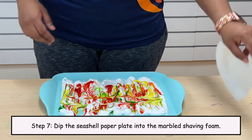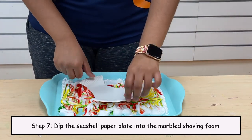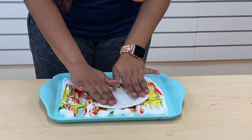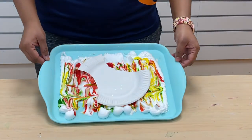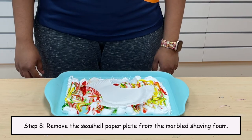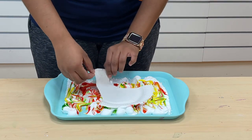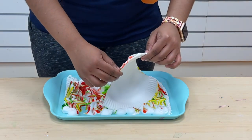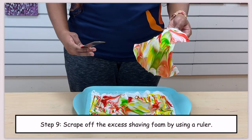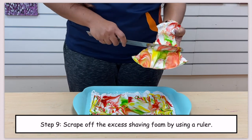Step 7: Dip the seashell-shaped paper plate into the marble shaving foam. Step 8: Remove the seashell-shaped paper plate from the marble shaving foam. Step 9: Scrape off the excess shaving foam by using a ruler.